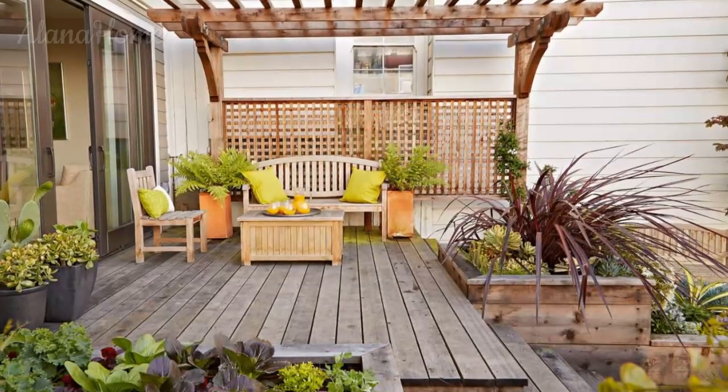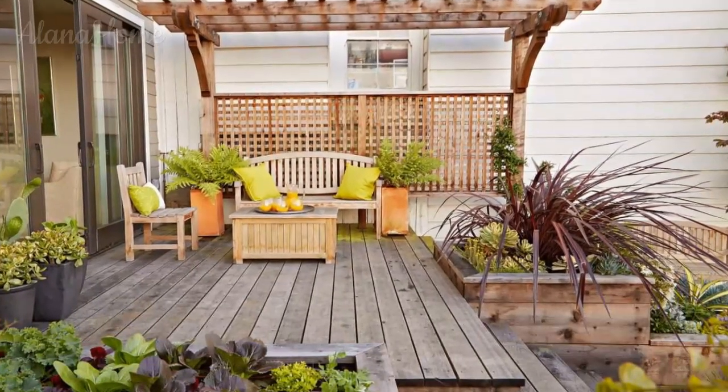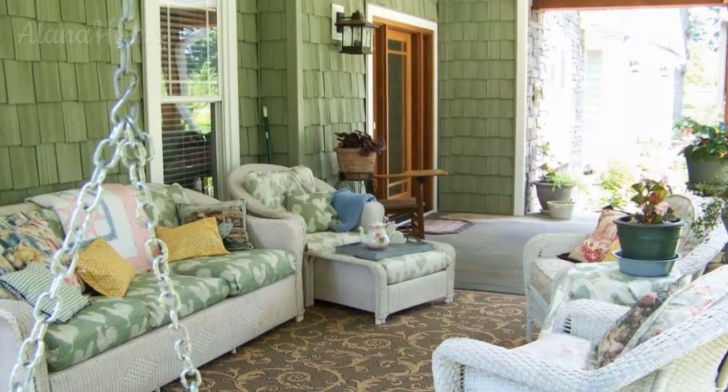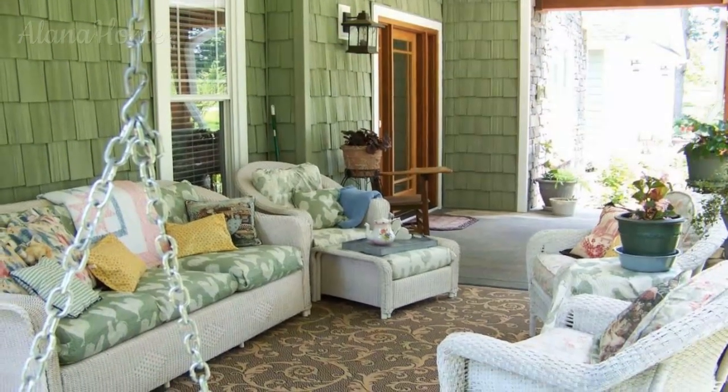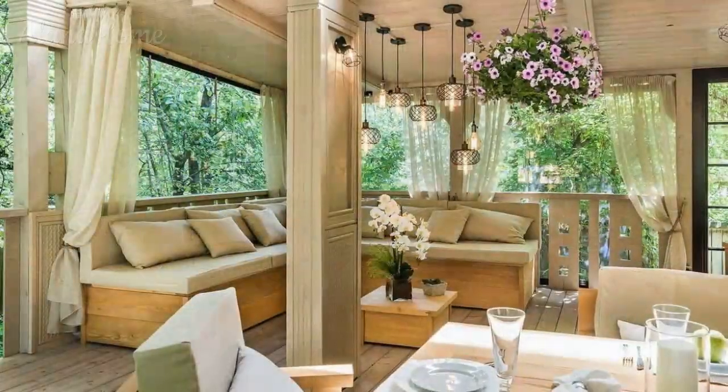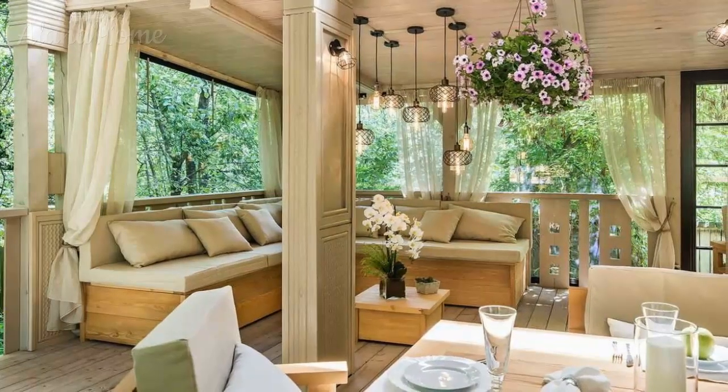Outdoor curtains and shades. For a more permanent and enclosed solution, outdoor curtains and shades can be installed along the perimeter of your veranda. Choose fabrics that are weather-resistant and fade-resistant to ensure longevity and a consistent look throughout the summer months.